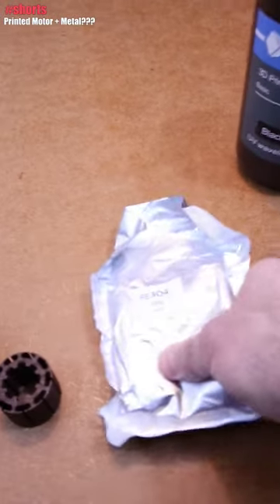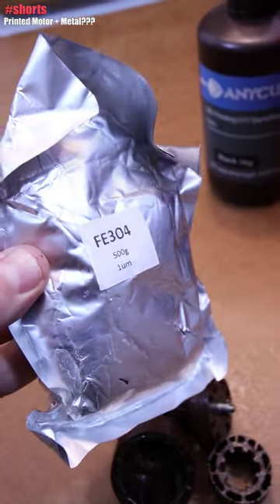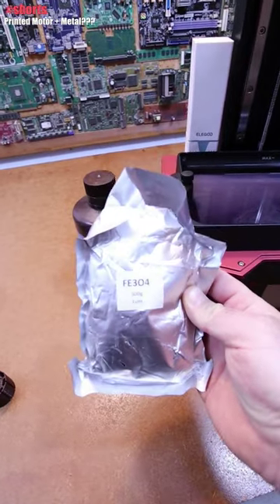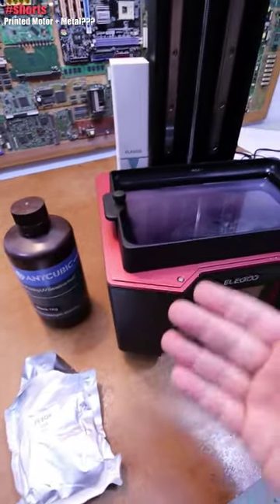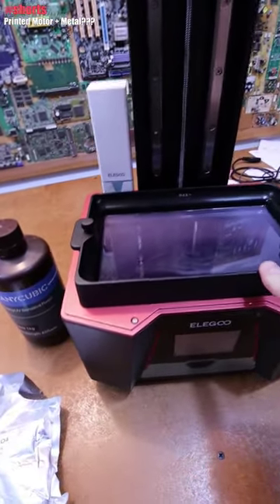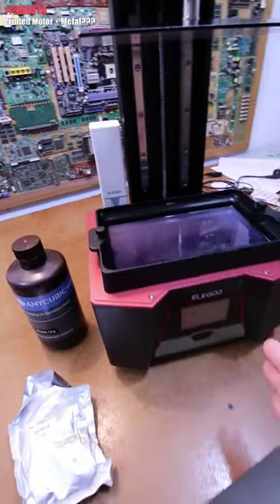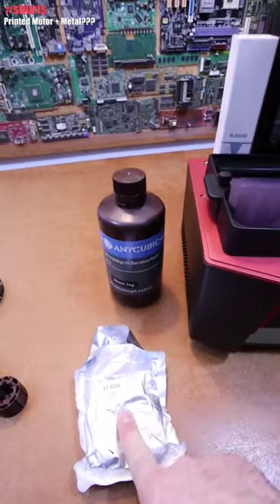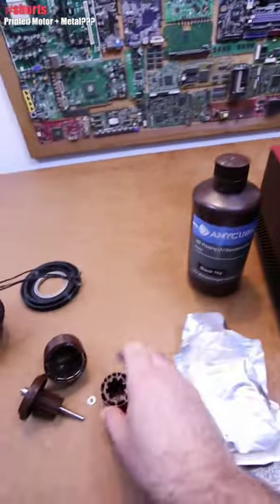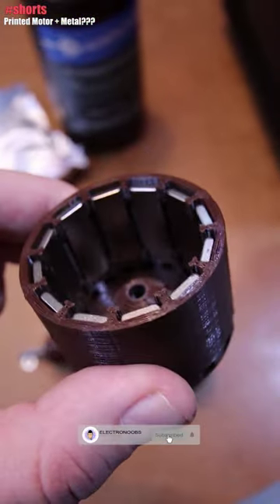I want to add metal dust into the resin to make it ferromagnetic. This is one micrometer iron dust, and I'll increasingly add more — maybe 10%, 20%, up to 50%, which will be half and half — and test printing with this DLP resin printer. In that way the core will be ferromagnetic and may increase the torque and power of the motor. Stay tuned for the full video.